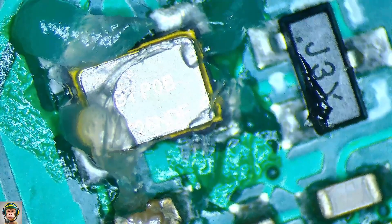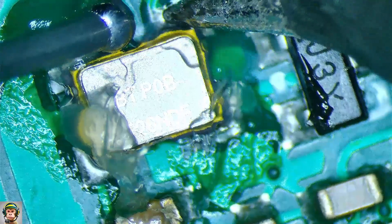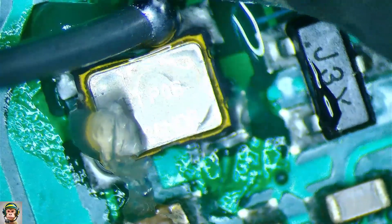It looks like the crystal is not soldered correctly. I tried to correct it with my soldering iron, but eventually I took it out and installed it again with my hot air station.